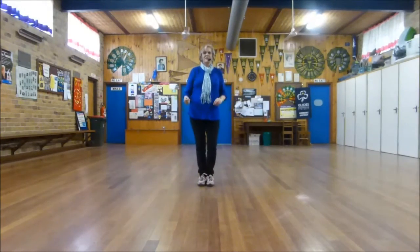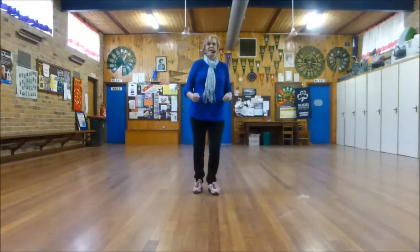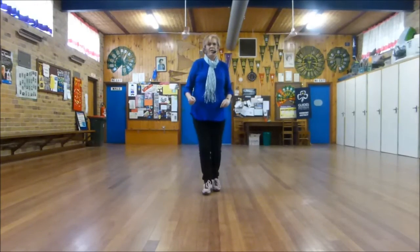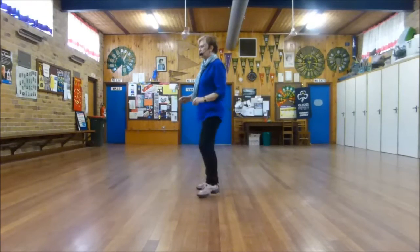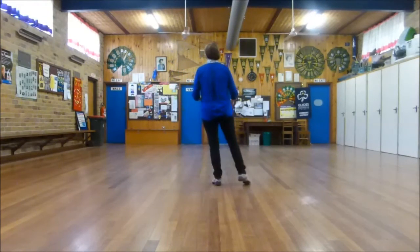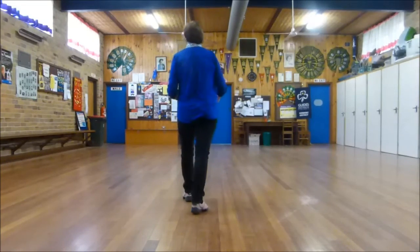Second wall — seven, eight. Left together, forward, right together, forward. Mambo, mambo. Quarter turn, touch, side touch. Quarter turn, touch, side hold. Cross point, back point, back drag, back drag.